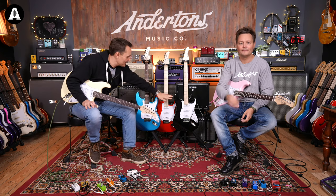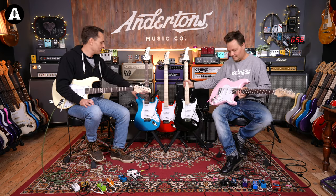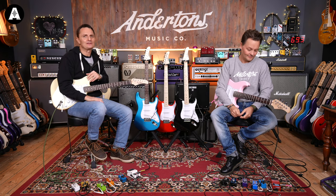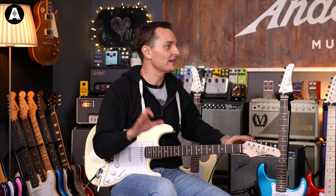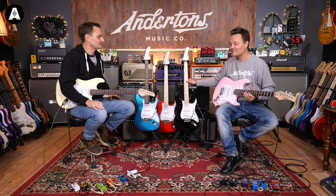If you like the black or the candy apple red, they come with a maple fingerboard. If you like the shell pink, lake placid blue, or vintage white, they come with a rosewood fingerboard. There's always an enormous amount of debate on the internet about whether rosewood or maple sounds different — at this level, just buy the one you think looks nice. It does feel a little bit different, but only slightly.